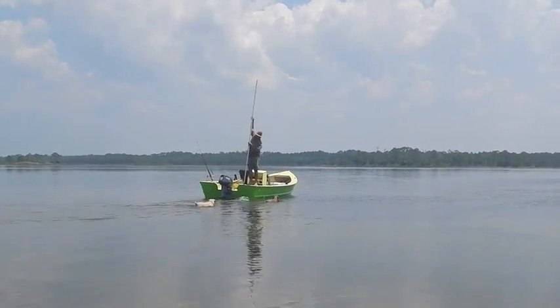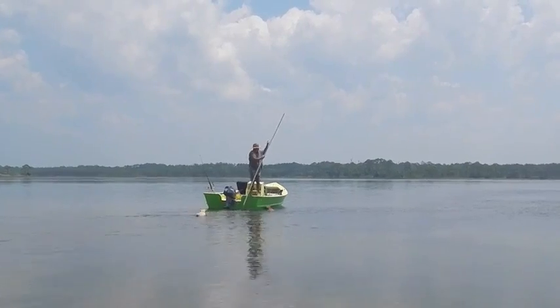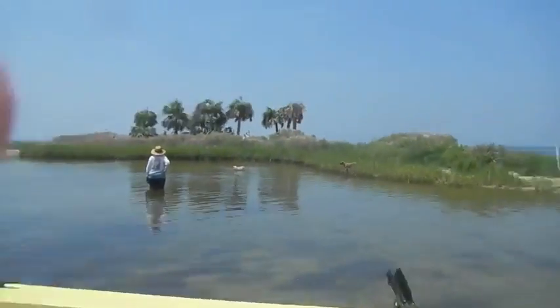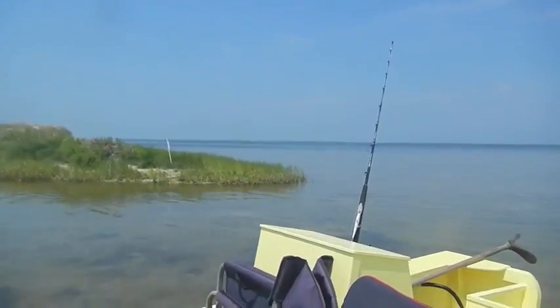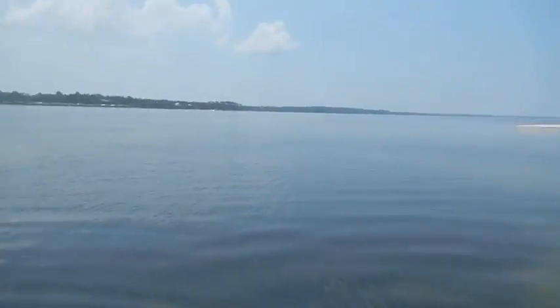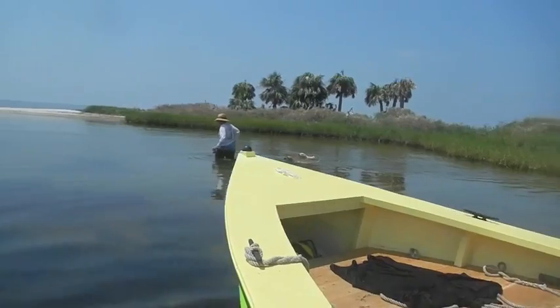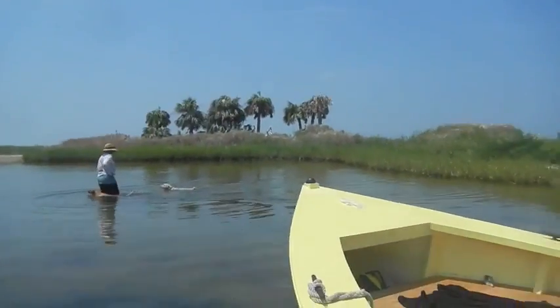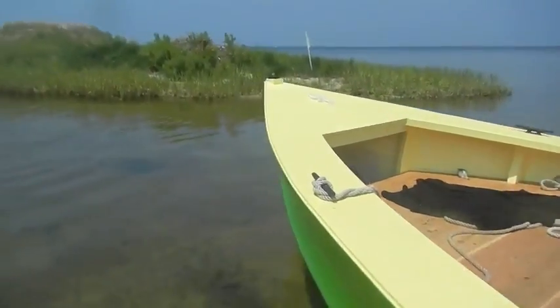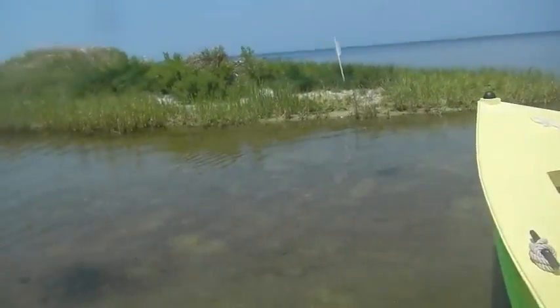We're in deep water now, aren't we? As I have said before, the reason I built this boat is because I like exploring. We're up here, and out there where that boat's at — that's the deep water. This is all the shallows, shallow flats. So how do you have a 19-foot boat that'll let you get into water like this?